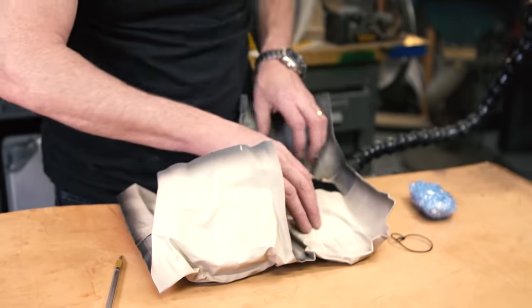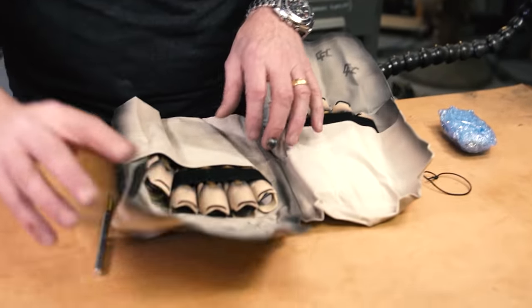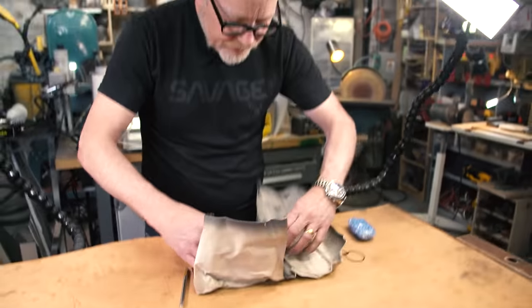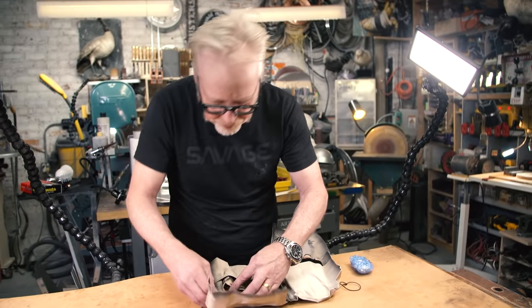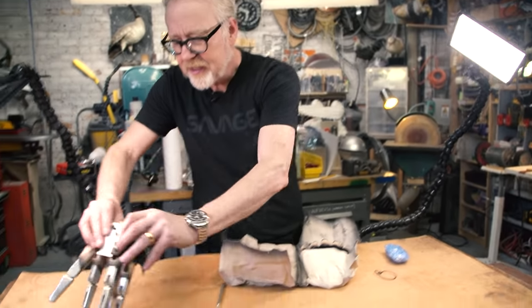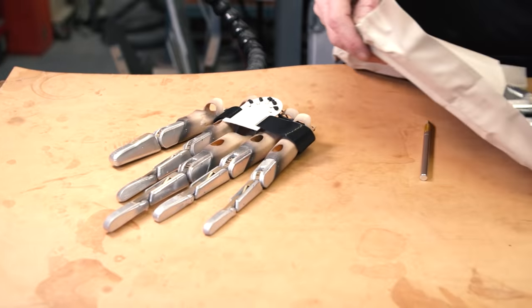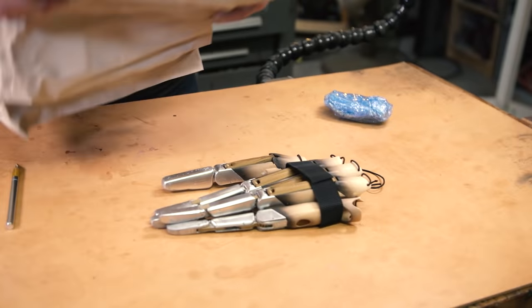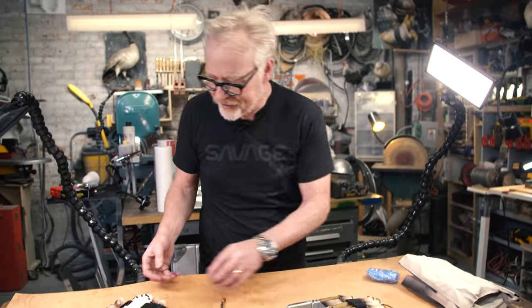Oh wow, oh my god. It looks like there's no assembly required. Ladies and gentlemen — I love the way you put that together. That is freaking fabulous.